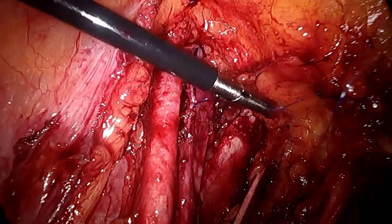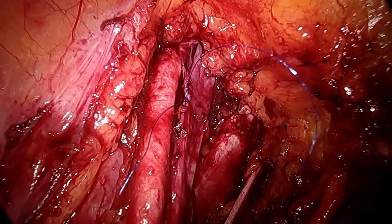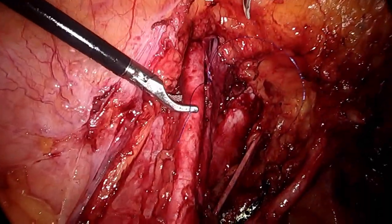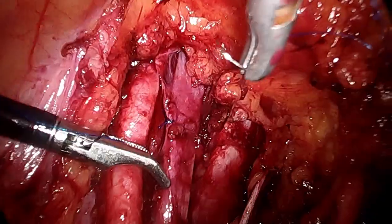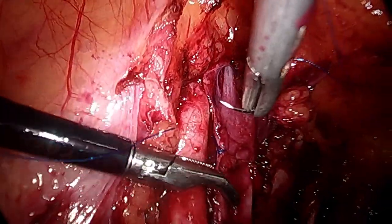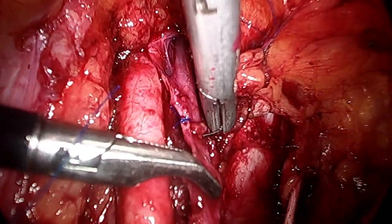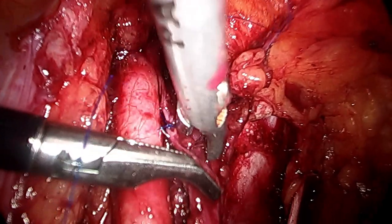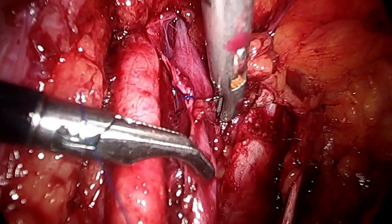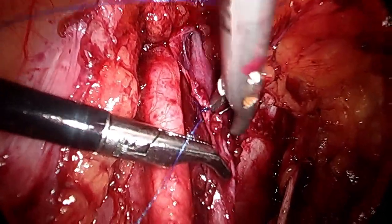Postoperatively, because this patient is elderly and there is a possibility of thrombus formation at the repair site, you have to give low molecular weight heparin for at least 3 days — we started it 12 hours after surgery, once daily for 3 days. We also have to perform a venogram of the patient to rule out any thrombus formation at the site of the external iliac vein, which can be common if you suture the vein.